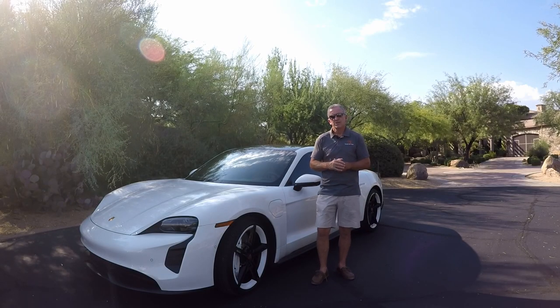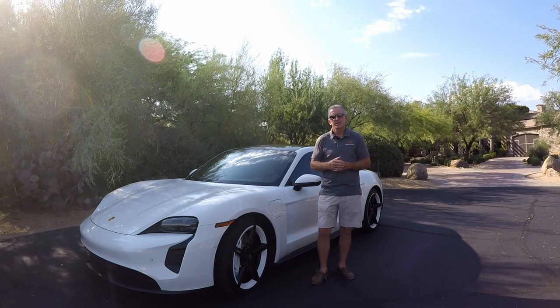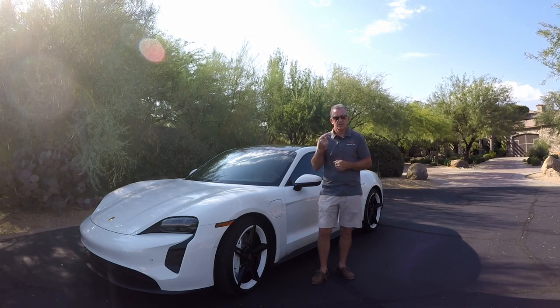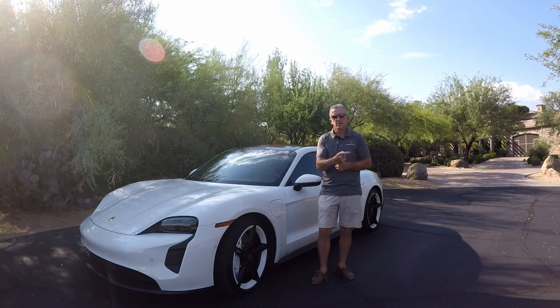We hope you enjoyed today's quick look at the Porsche Taycan 4S. Don't forget to give us a thumbs up, leave your comments below, and subscribe. We'll see you next time with another great car.